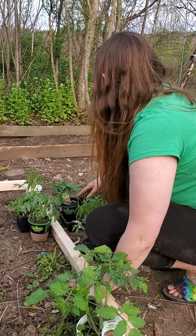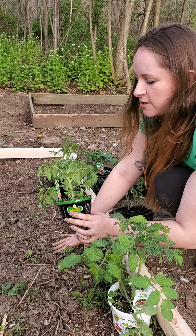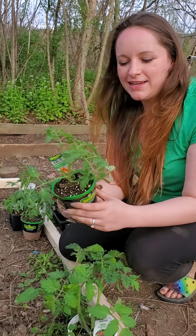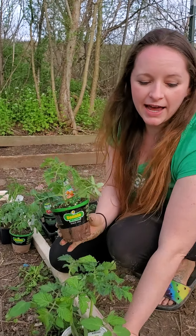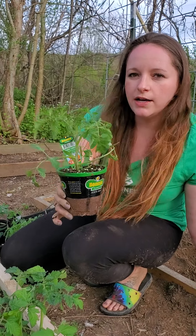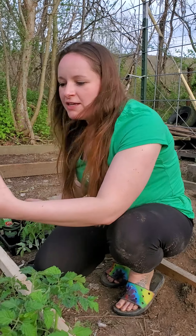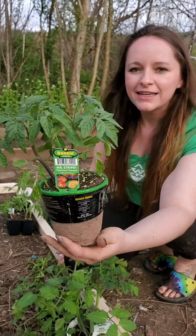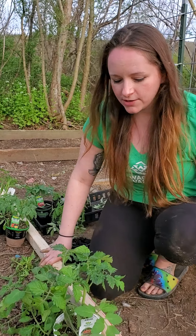We also got a Golden Jubilee heirloom tomato, which is an orange-yellow tomato. If you know anything about these tomato varieties, the orange ones and the purple ones are lower acid — so if you are a person that gets acid reflux, these tomatoes are what you want in your garden. There was one other one that I thought was really interesting: Mr. Stripey heirloom tomato. It's kind of tie-dye, it's really pretty. Those are the kinds of tomatoes we got — I'll show them to you later.